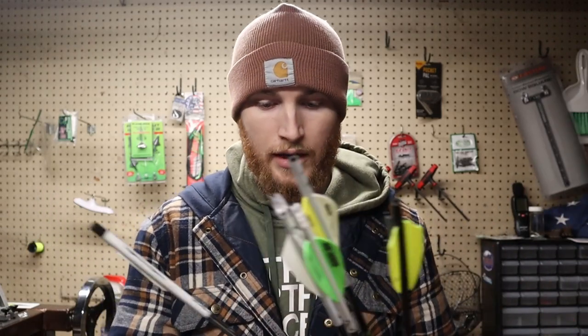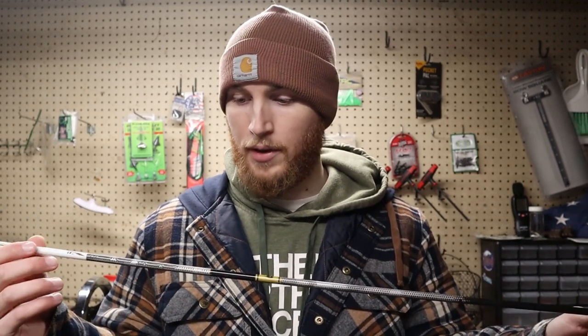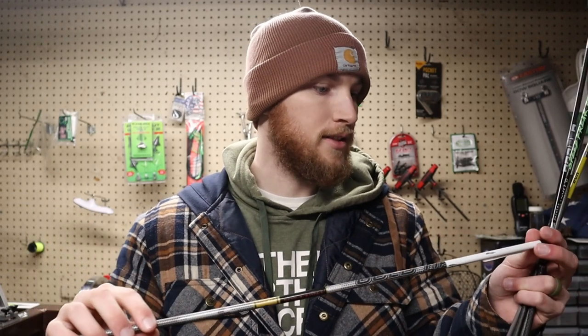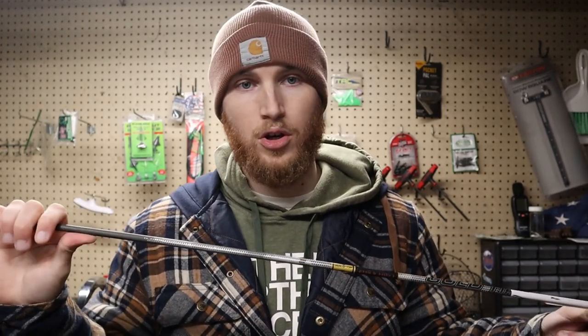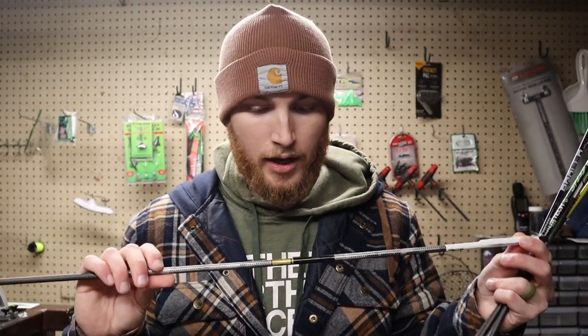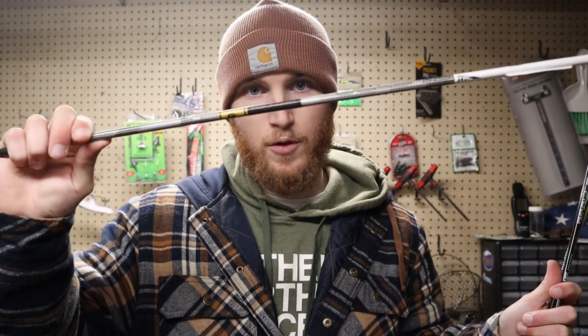After that I went to the Gold Tip Black Label. This was a good arrow shaft, I liked it a lot. I shot it into a stone wall a couple times and it was still good. I ended up chipping them shooting groups and messing a bunch up, but I stopped shooting Gold Tip because they moved manufacturing to Mexico.